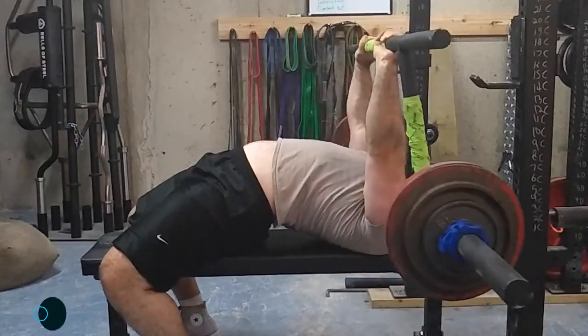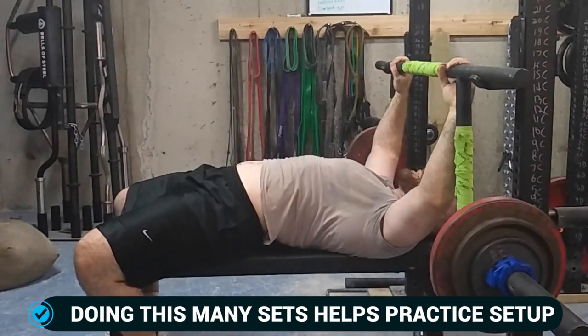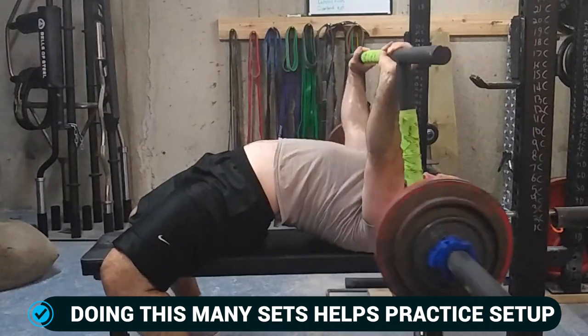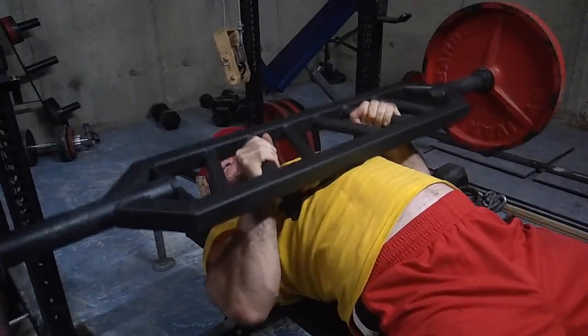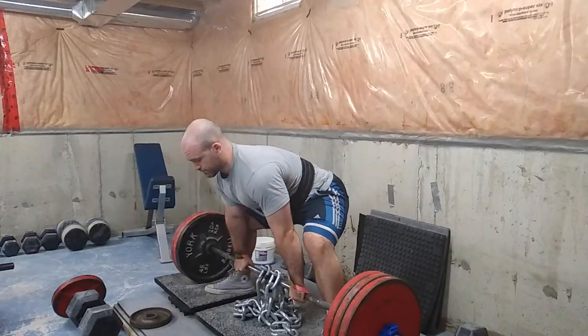For bench, I don't really like this method as much — you'll see in another video what I prefer to do. Although I've done up to 35 sets of bench using this method, and I do like it for bench as well. However, it's not as hard on bench — with bench you'll notice more muscle soreness and fatigue.